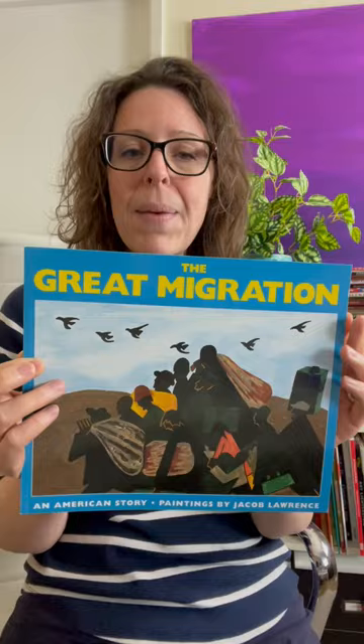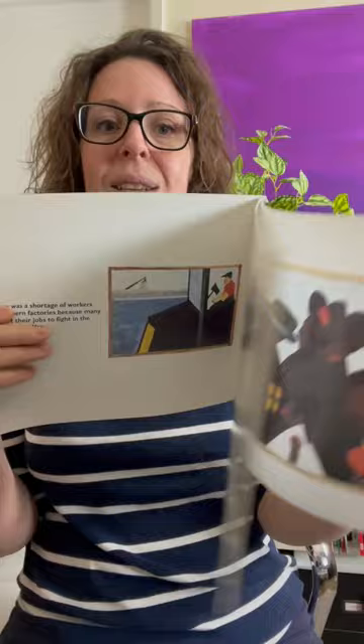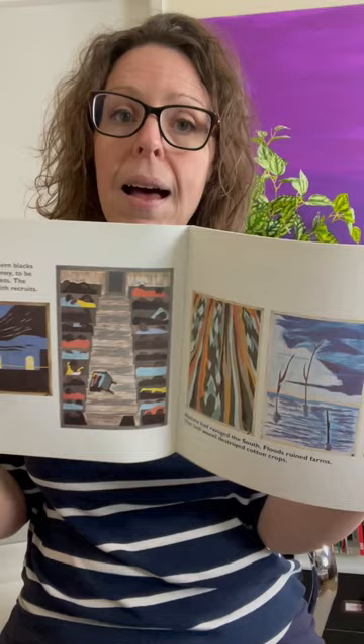This features the art and writing of Jacob Lawrence. He talks about and paints about the great migration of families that moved from southern states to northern states in search of better opportunities — better housing, better education, better employment.